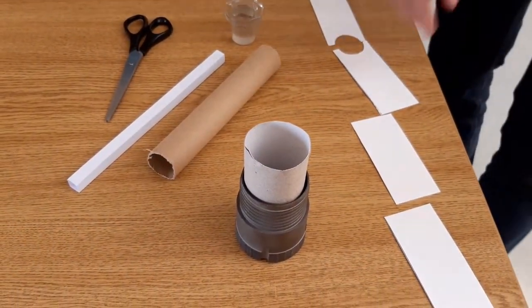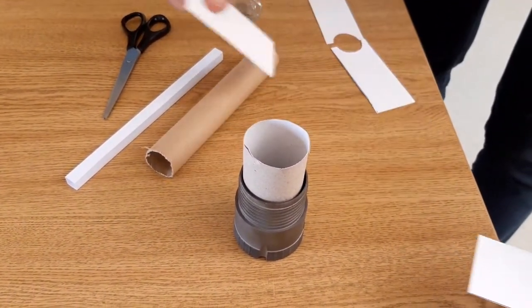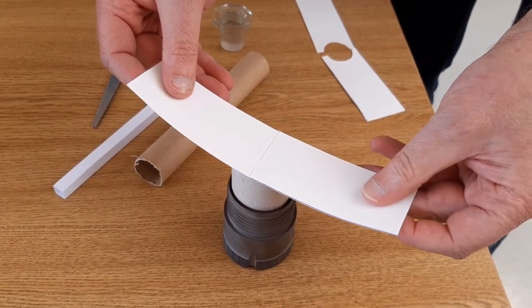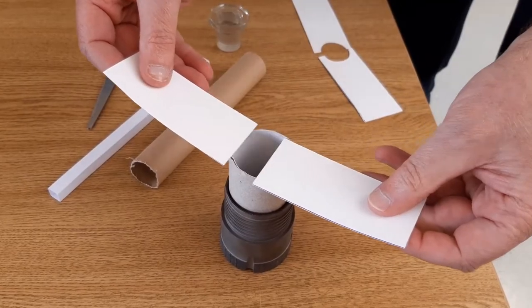I have a little model of a borehole built here. I'll use this to demonstrate. The first type of rams which can be used to close the borehole are called blind rams. You can see here they close on an empty well.